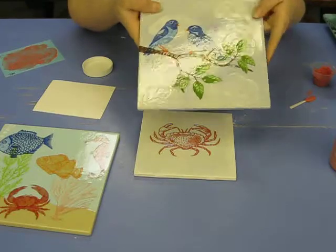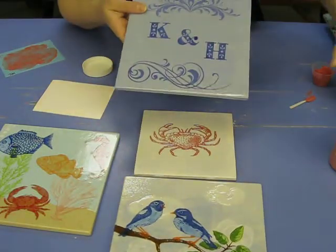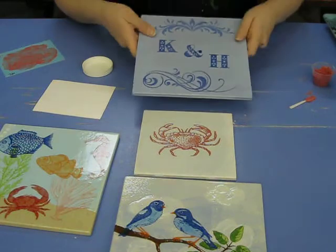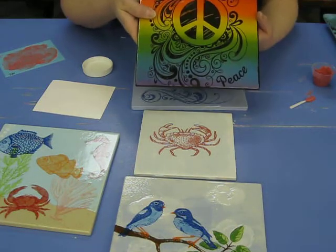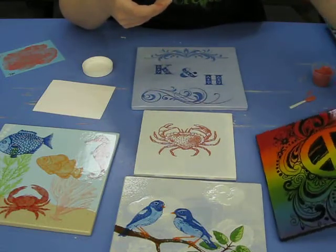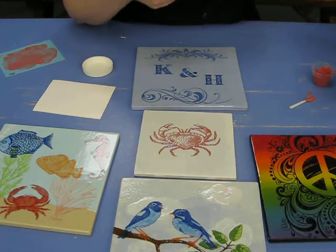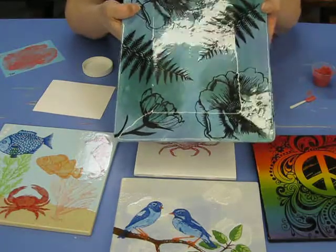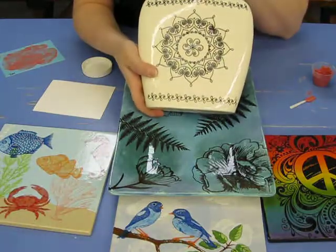This is a different silk screen. We have an entire binder of over a hundred different screens. We have things for kids too — a whole bunch of fun things like peace signs, flowers, and hearts. This is just an example of some of the things you could do with this technique.